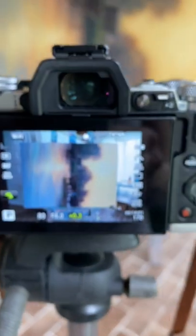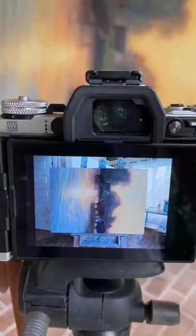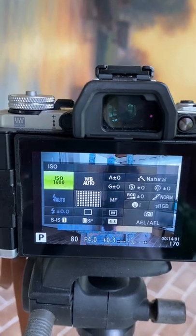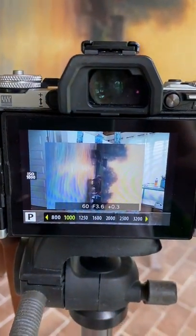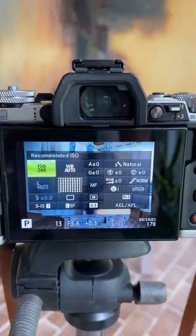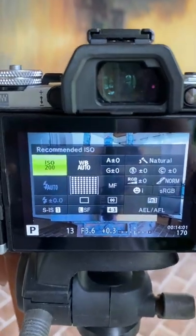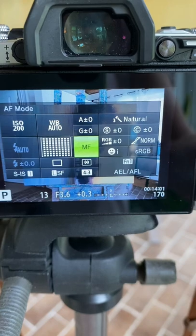I move to my settings to change the ISO first. I want to ensure that the ISO is as low as possible — that's going to give me the finest grain. Then I want to go to my manual focus.